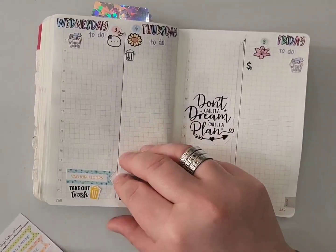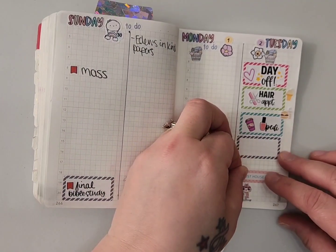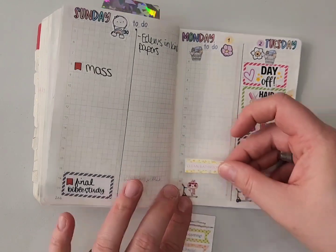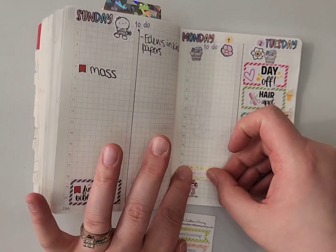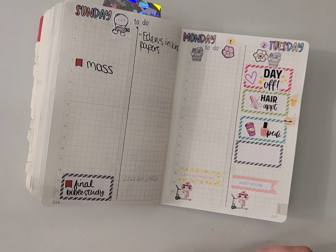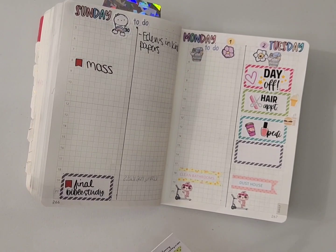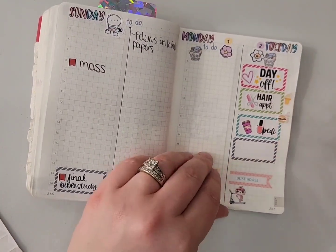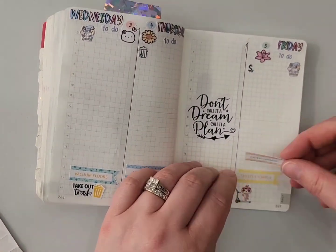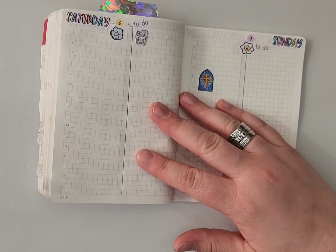Mop floors goes on Thursday, dust house on Tuesday, and clean bathrooms on Monday. These are my goals — I've been struggling to do those extra tasks each day but they're there as reminders. I'm also putting sheets and towels, which is technically Saturday in Clean Mama's system, but since I try not to do a lot on Saturday — it's usually our day for outside projects — I put it on Friday along with catch-up and miscellaneous tasks.